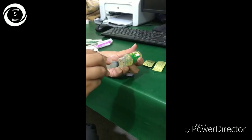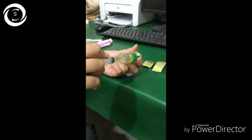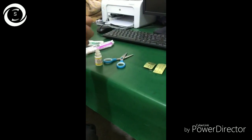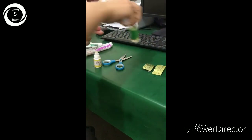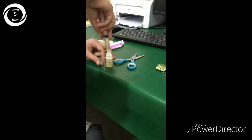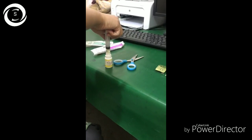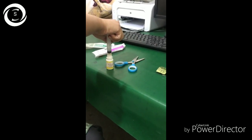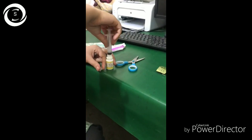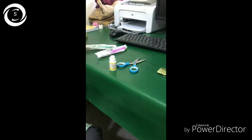Then you put the 25 milligram Sandimmun Neoral tablet — it is in a gel form — so you squeeze it out either into the syringe or you can squeeze the capsule directly into the bottle, and that will make 0.5% cyclosporine drops.